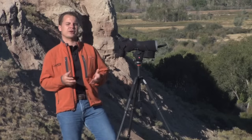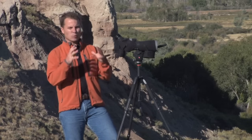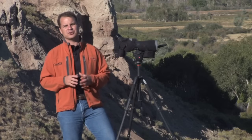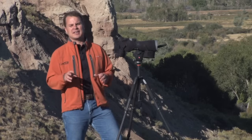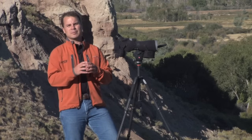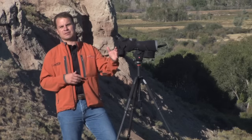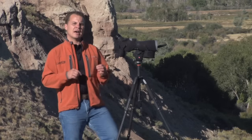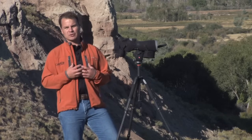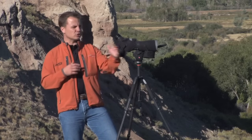The most important part of long range shooting can be your ability to dope the wind and determine what the wind is doing — not just where you're standing, but downrange. In this week's shooting tip, we're going to teach you three techniques that allow you to bracket the wind and bring it into a quantifiable, attainable process that we can systematically go through and achieve.